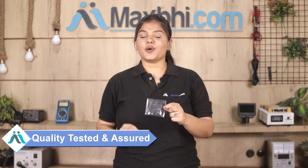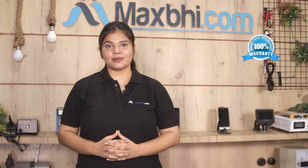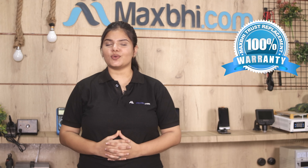This front camera comes from our quality team and is inspected after quality assurance. The Samsung Galaxy J6 Plus front camera comes with MaxBee Trust Replacement Warranty, which ensures that after buying the product, you won't have any problems.